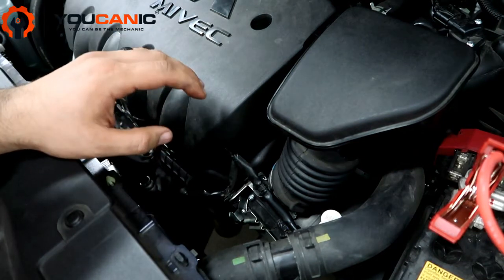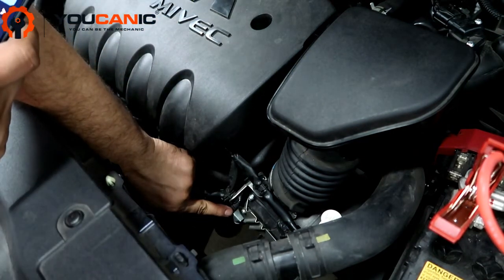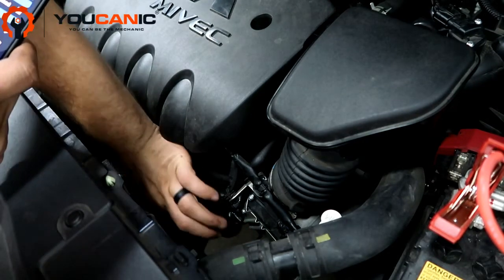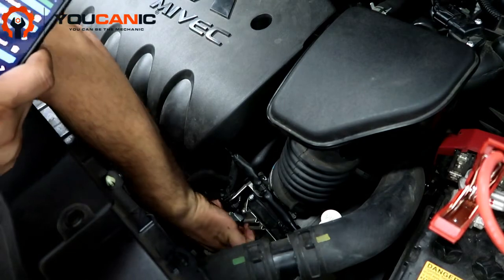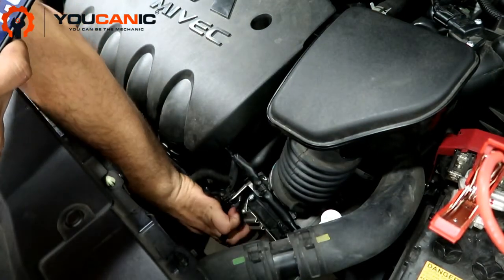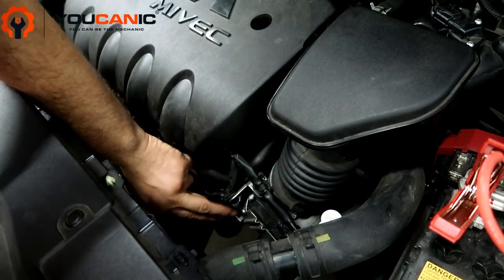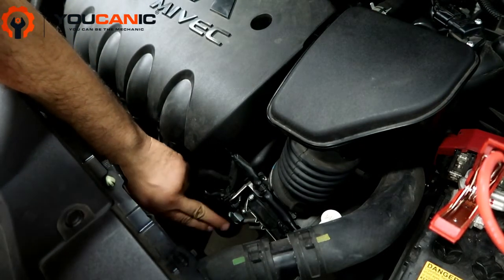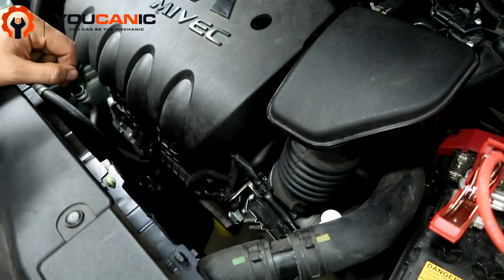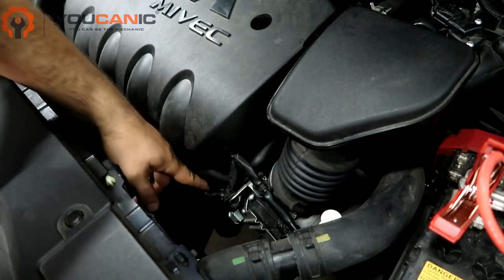The problem is a faulty evap purge control valve, located right here. It has a couple of screws, a connector, and a hose. Once you remove the screws, pop it off, disconnect the connector and the hose, and replace it. After that, clear the codes and you should be good to go. Thank you for watching.